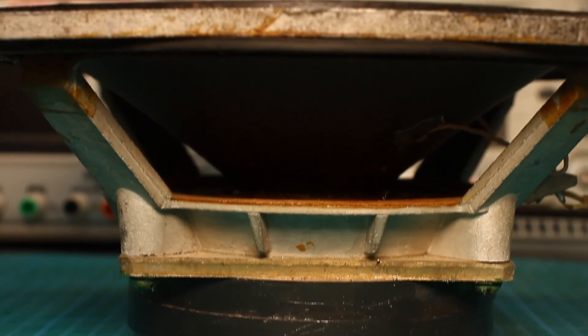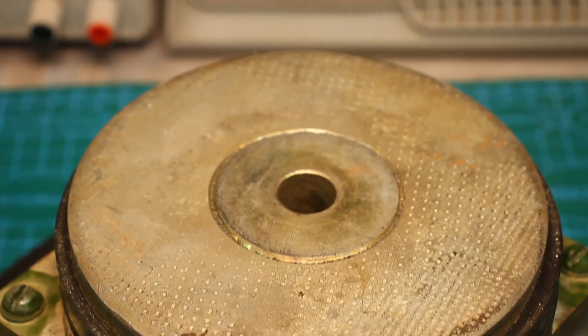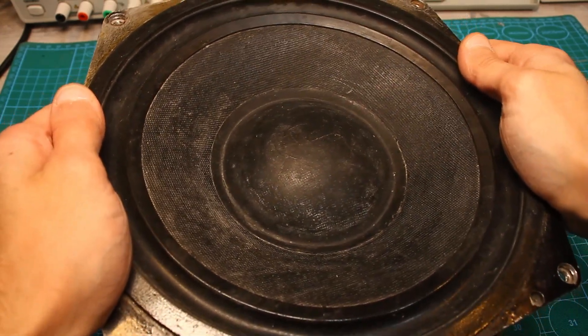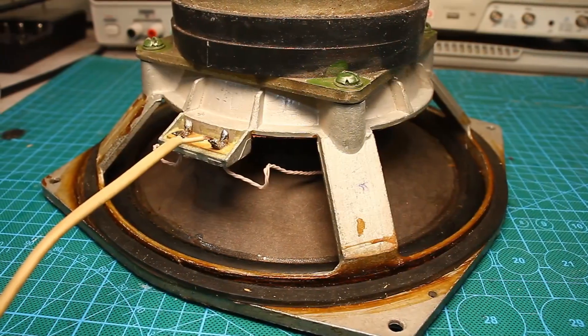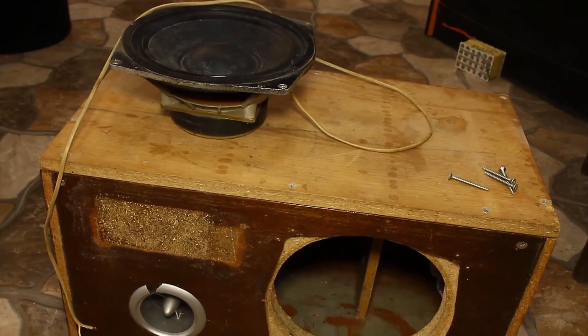At first I decided to make a simple and cheap sub. The reason is that the low frequency speaker itself — in this case it is the 75 GDN — doesn't shine with great power. In general I just thought to plug in a budget amplifier, filter, protection circuit, and that's all.